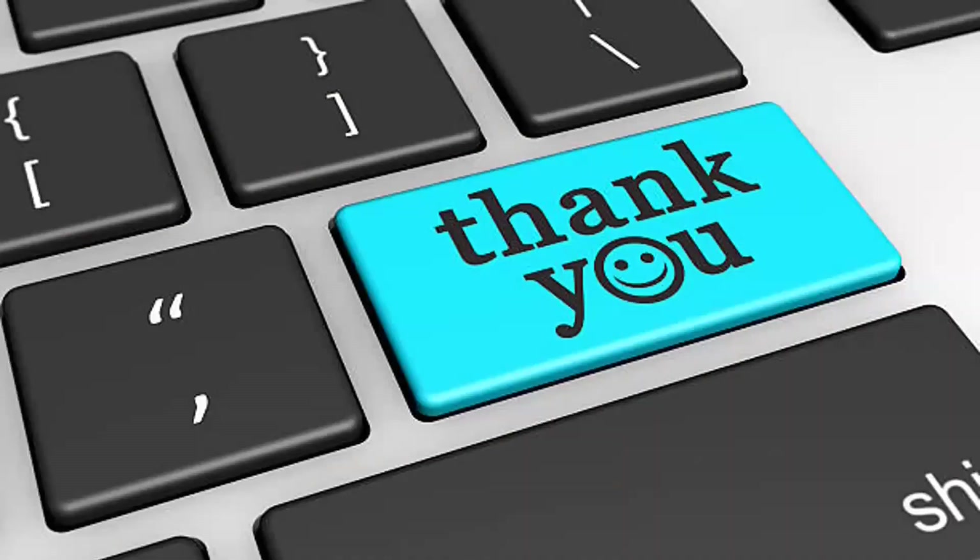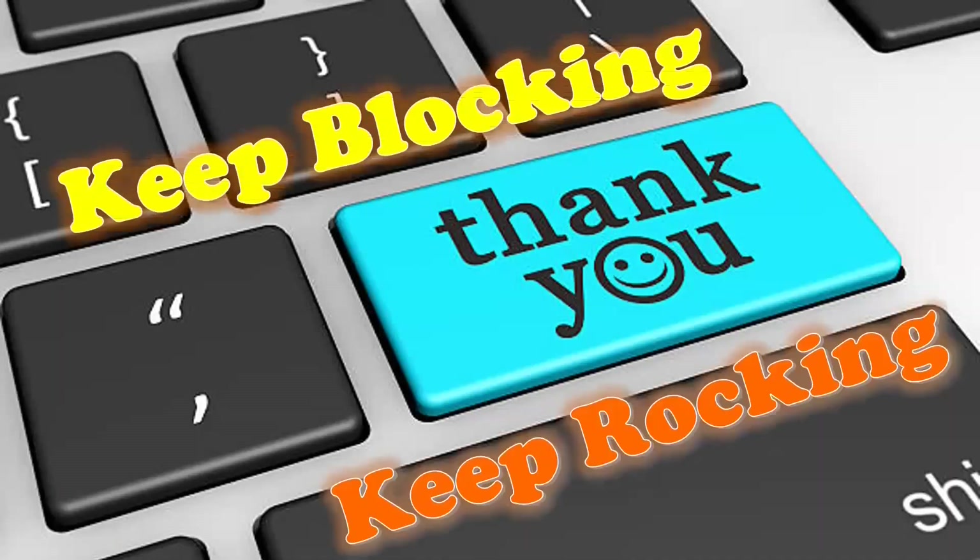Thanks for watching. Catch you in the next video. Until then, keep blocking, keep rocking.